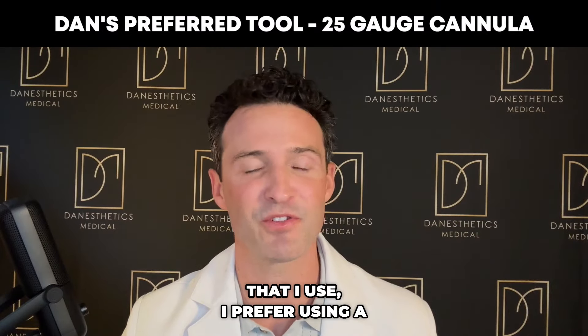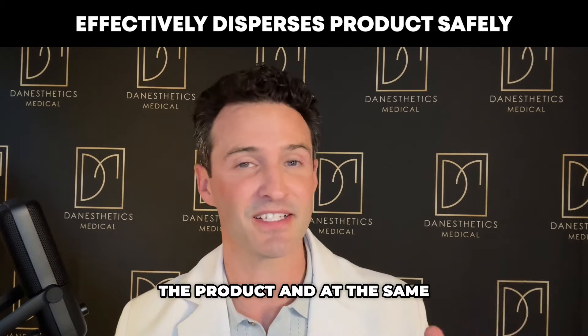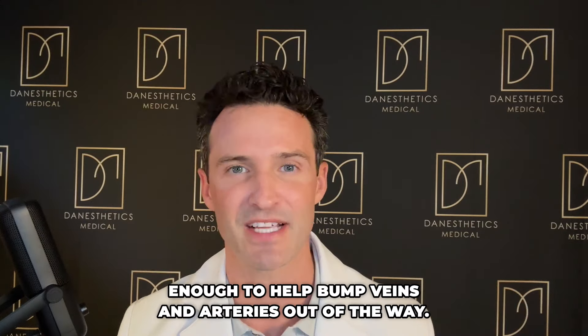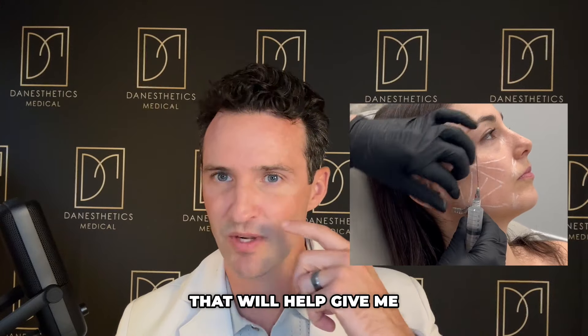When it comes to tools, I prefer a 25-gauge cannula — wide enough to disperse the product and still safe enough to bump veins and arteries out of the way. I also use a longer cannula, a two-inch, which gives me access to all the necessary areas.